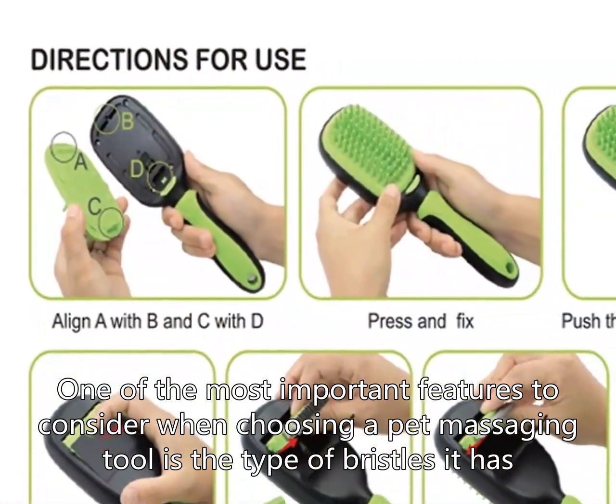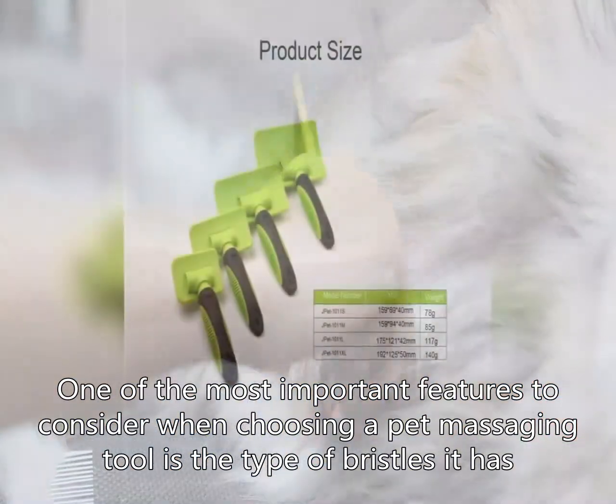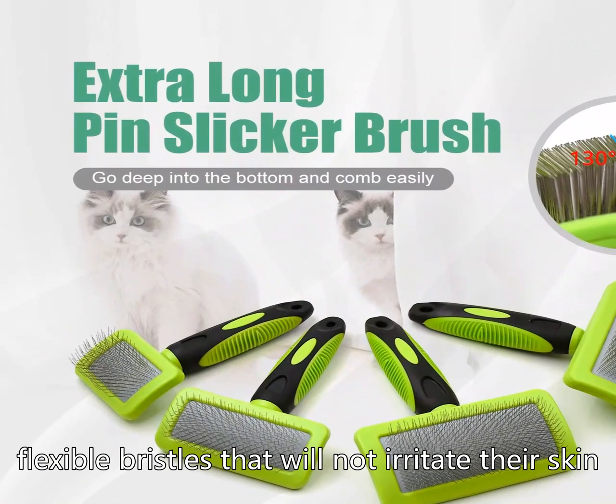One of the most important features to consider when choosing a pet massaging tool is the type of bristles it has. For short-haired pets, it is best to look for a tool with soft, flexible bristles that will not irritate their skin.